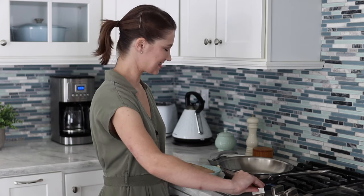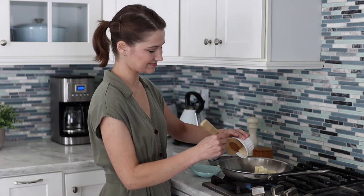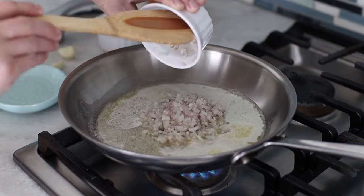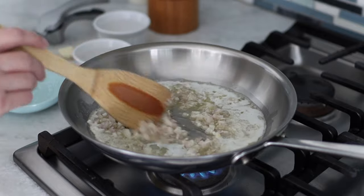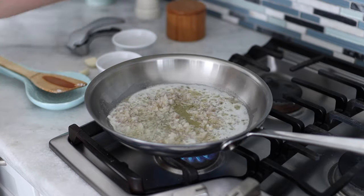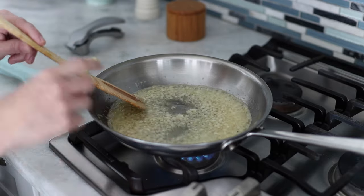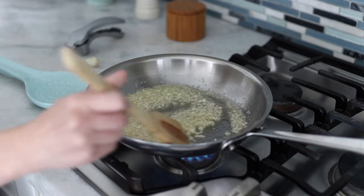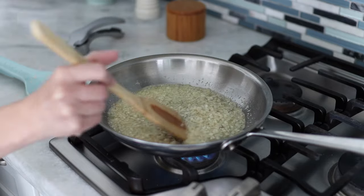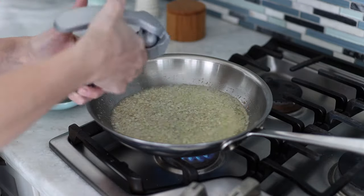So we're going to turn on the skillet, add the butter and melt it, and then we're going to add the shallots. Cook the shallots until they're completely soft and tender and getting slightly golden around the edges. You don't want to make them completely brown, but just slightly golden. If you're using regular onions, they're going to take a little bit longer to cook than shallots, so keep that in mind. Garlic cooks much faster than shallots, so we're going to add those in last.